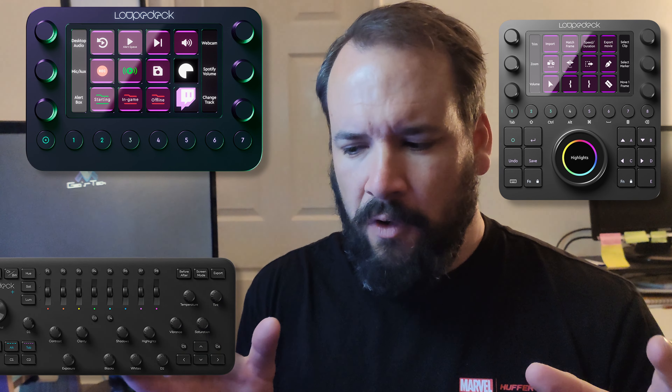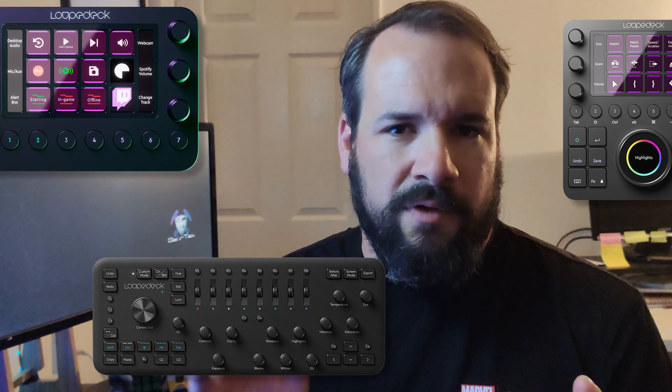This is the smallest offering from Loopdeck, who already make two larger productivity devices. However, those are geared more towards music, movie production, and higher productivity tasks — bigger editing jobs, colour grading, that sort of thing. Not that the Loopdeck Live S can't do those things; it's just that those other ones are more specialised.